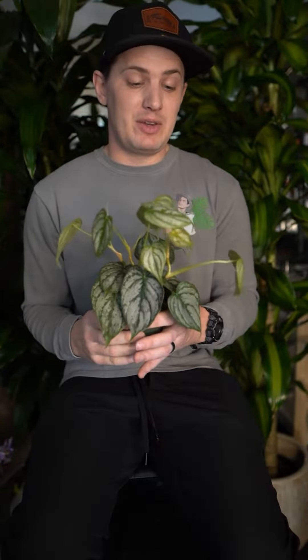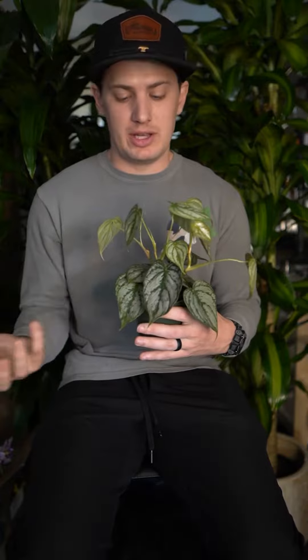Here we have Philodendron brandy, or brandiatum if you want the full name. This plant is a trailing plant, but it would also prefer to climb — that's how it grows in its natural habitat.